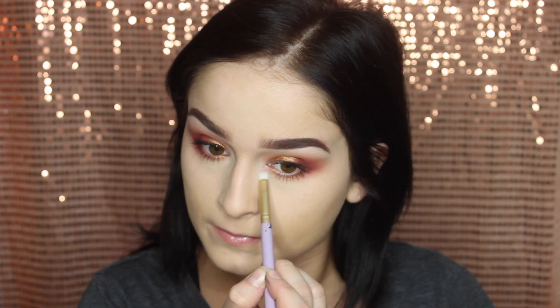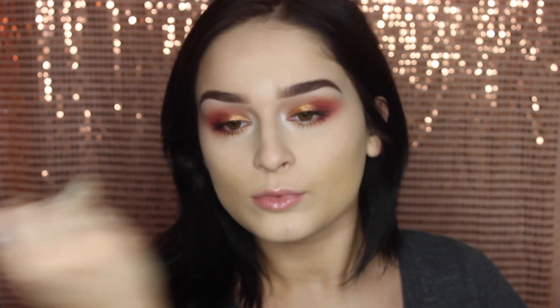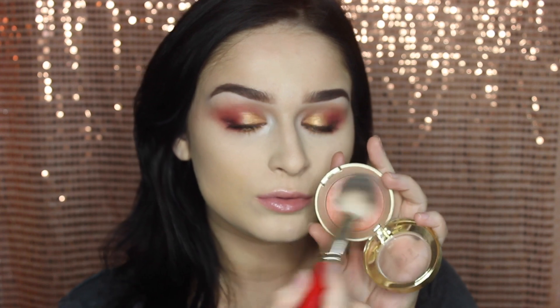For bronzer I'm using the Bahama Mama bronzer, just carving out the cheekbones a little bit and adding some warmth to the face. Then for blush I'm using this Milani baked blush in Luminoso.